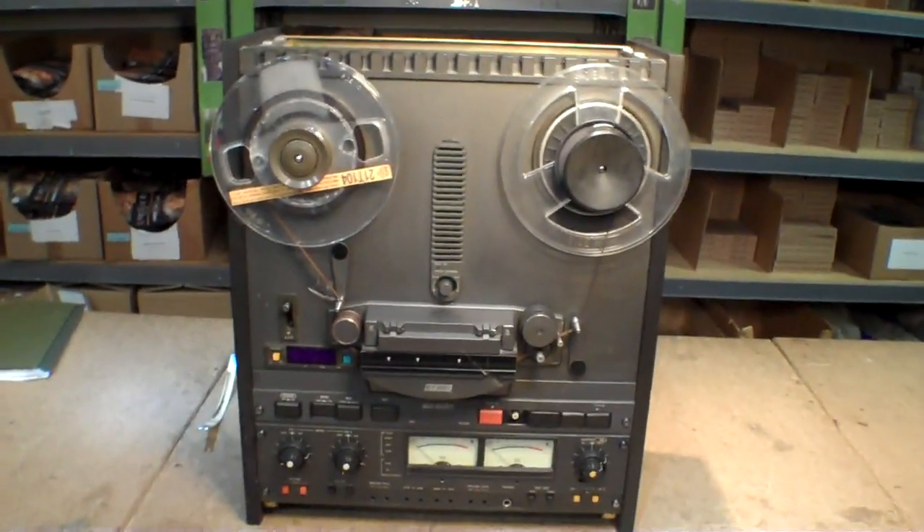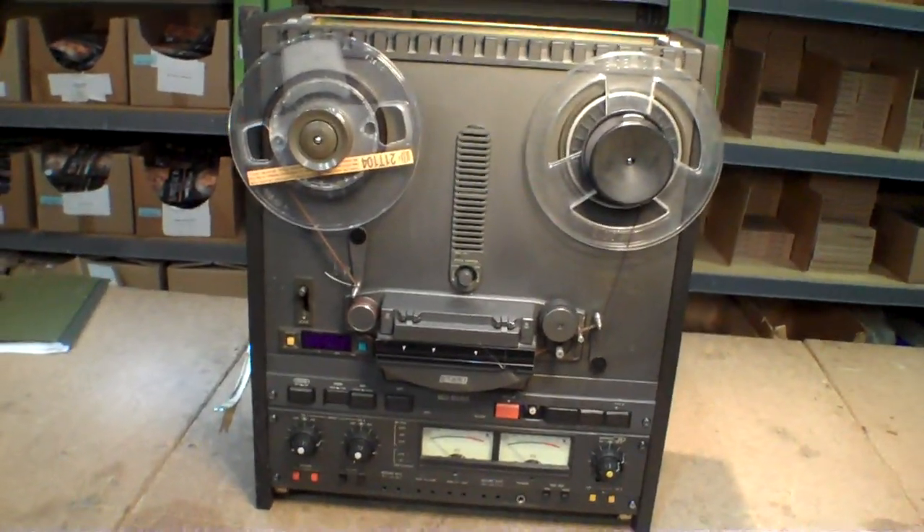This is a tape recorder — an Otari 50-50 tape recorder. It originally belonged to a radio station. It was given to a friend of mine, and he said it won't play — the reels won't turn. So he went ahead and sent it up to me, because I've worked on these before.